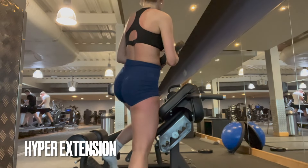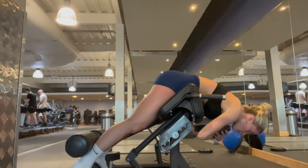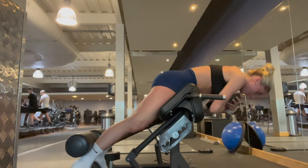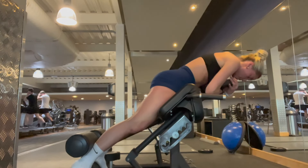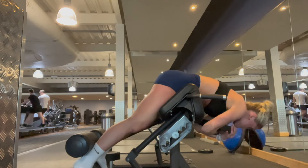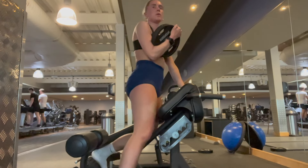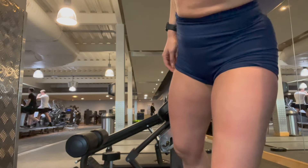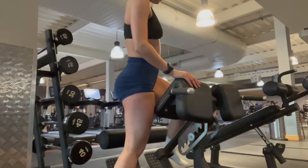Last but not least we have hyperextensions — these are actually new to me. I've been adding them into my leg days for a couple of weeks and I'm really enjoying them. To target the glutes rather than the lower back, make sure your feet are pointed out at a 45-degree angle, try to round your back rather than keeping it straight, and rise by pushing through your glutes — clench, clench, clench. Again four sets of 15. Let that booty burn baby burn.